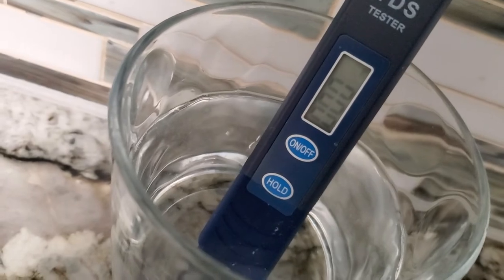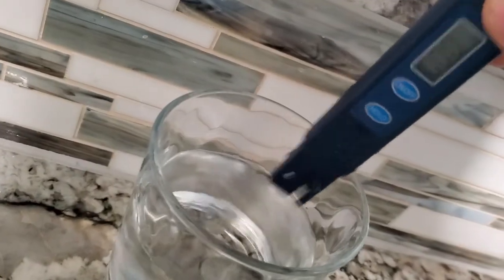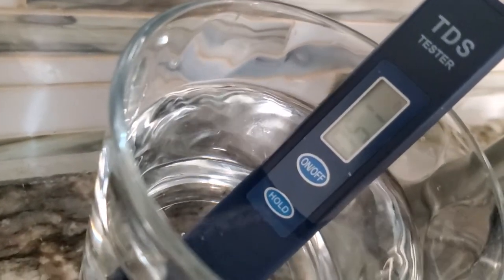We're going to stick the meter first in the regular tap water — as you can see, I have 52 parts per million. That's actually super clean for tap water; in reviews I've seen on YouTube people had 250, 300, 400. So I got 52 — I could probably just drink tap water. But now let's put it in the ZeroWater. Look at that — it's crazy — zero! And the tap water reads 51 here.